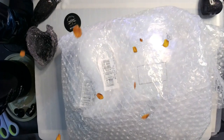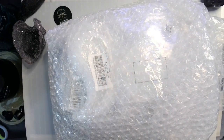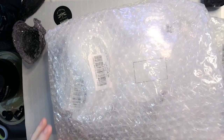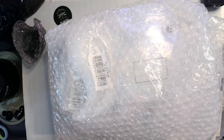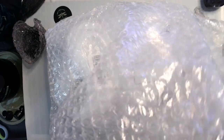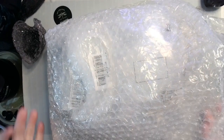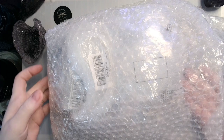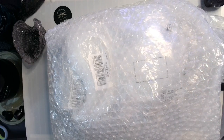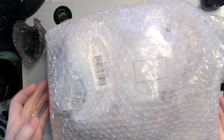Hey guys, welcome back! Guess what time it is — it's time for our November BB Craft unboxing! I've already taken it out of the big package so you don't have to go through all that. What we have left is some awesome bubble wrap, so just like I normally do, I'm going to put this in my lap so I can get to it easier.